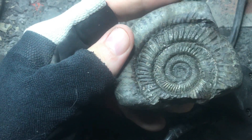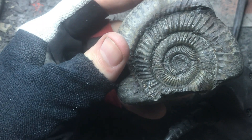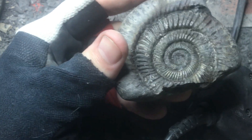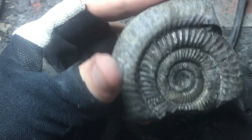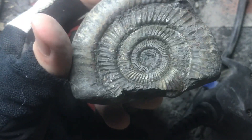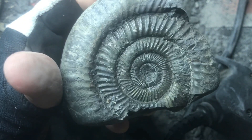Somewhat annoyingly, I'm zero for two for complete ammonites — that one's middle's gone as well. But at least it gives you an idea of how it works, how you expose most of an ammonite, if not the middle, from the rock.